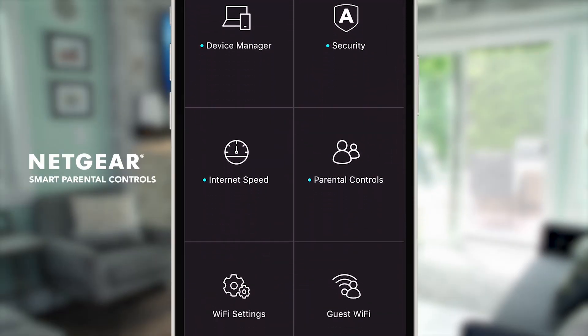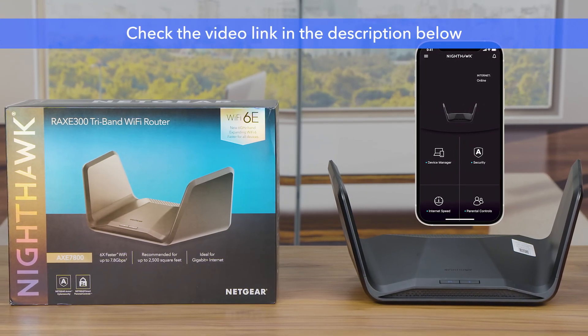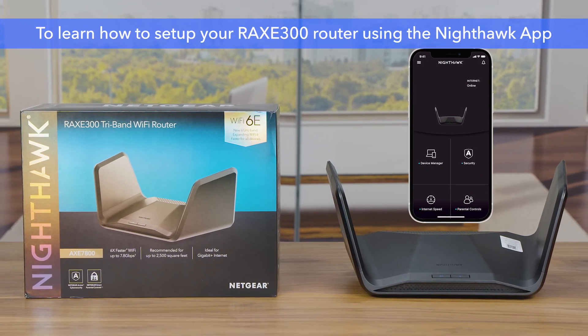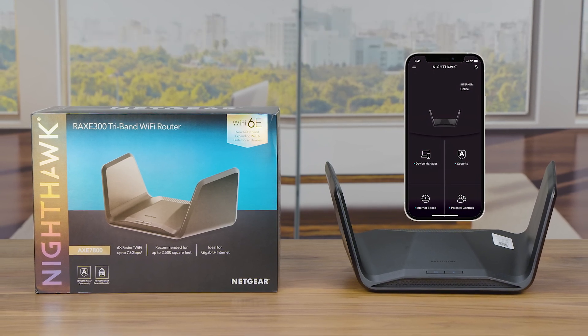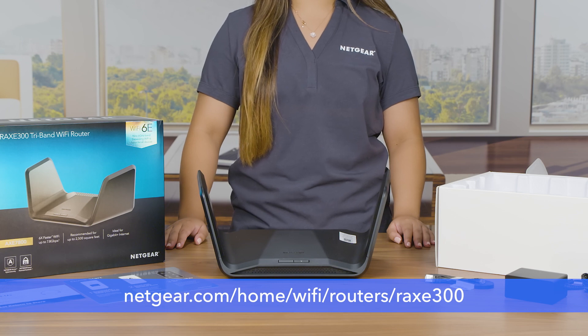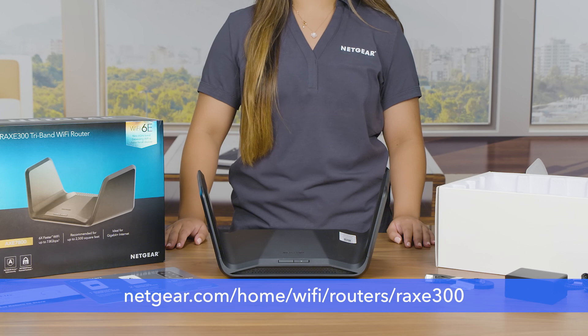And smart parental controls to help in building good digital habits for kids. Check the video link in the description below to learn how to set up your RAXE 300 router using the Nighthawk app, or click the link on the top right corner to learn more about the RAXE 300 router. Visit netgear.com/home/wi-fi/routers/RAXE300. That's all for today, thanks for watching.